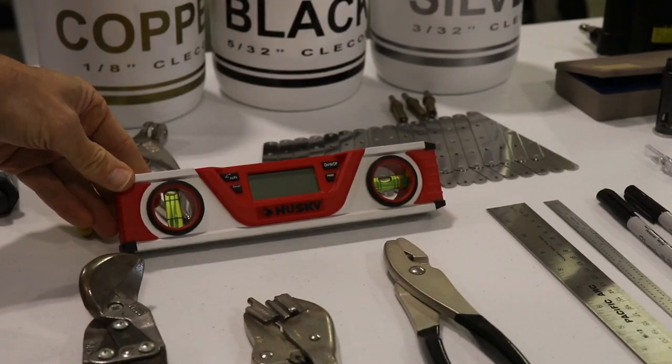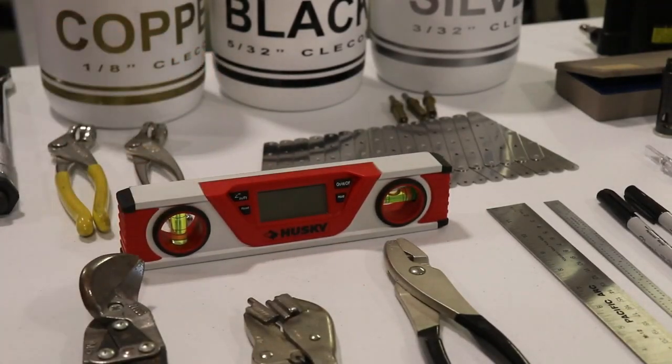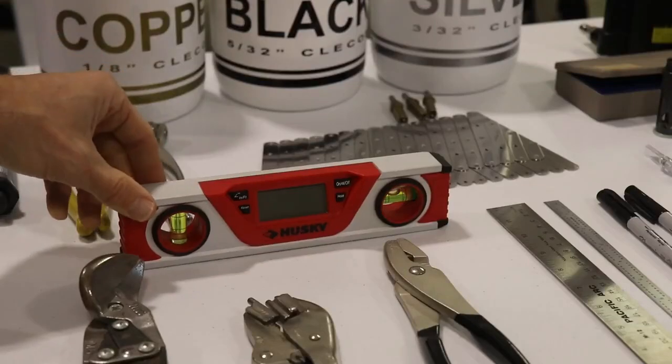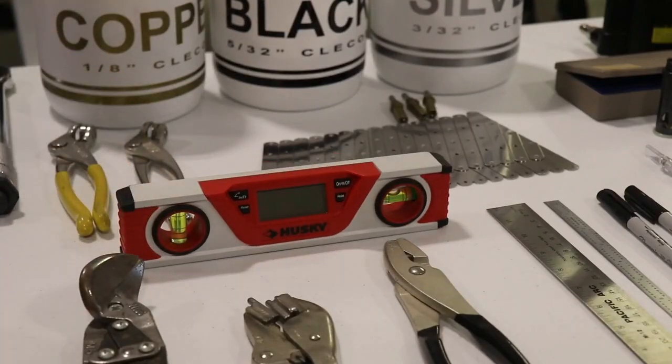At some point during your build you're going to need a digital level. You'll need this when you're installing your wings, setting the horizontal stabilizer, and drilling the holes on the fuselage. You don't need to spend a lot of money — I bought this one at Harbor Freight and it works perfectly.